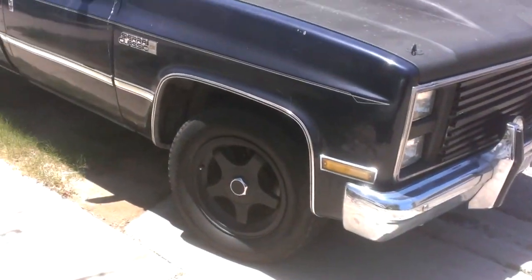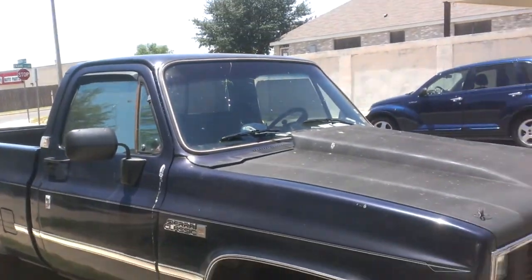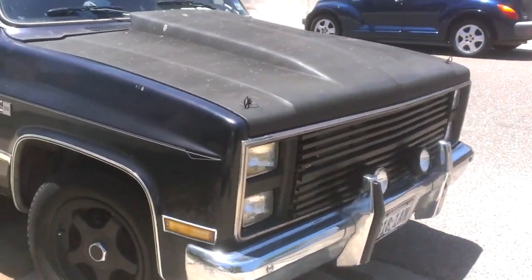I highly recommend Plasti Dip. My truck is Plasti Dip as well. Extremely dirty - I had to change the ball joints and I haven't been driving her.